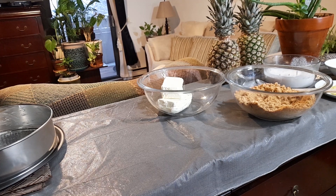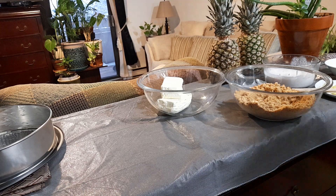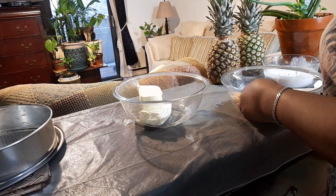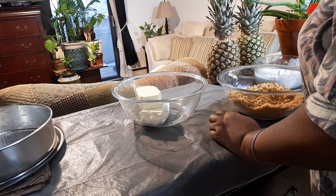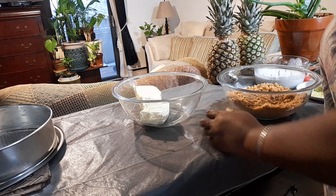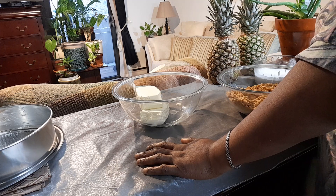Hello everyone, good day! I hope everyone is doing well. It's Monday, the sun isn't shining but we're still alive. I'm in the process of doing a cheesecake for my friend — these people love their cheesecake. They bring the ingredients and I get the juice, so I don't mind.